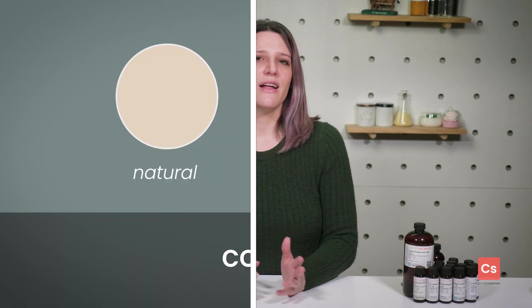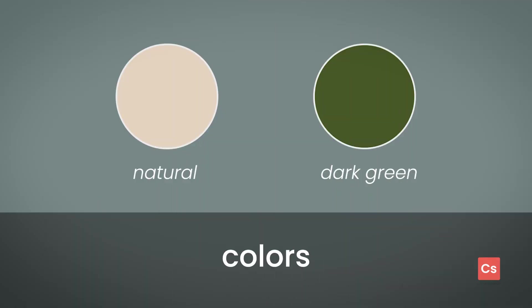Pink could make for an interesting and eye-catching color choice for Mountain Pine. Just kidding. Or not. We know that many of you have the creativity and skills to pull anything off. For a more traditional route, Natural and Dark Green will help capture some of that piney goodness for your candles or melts.